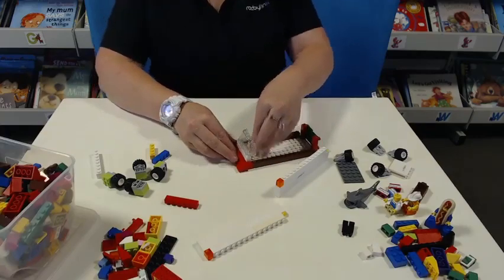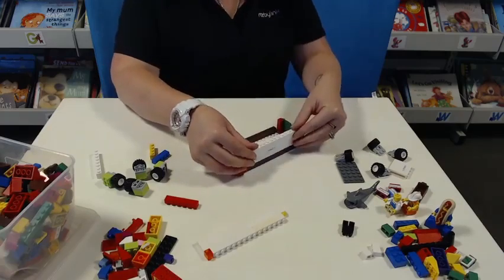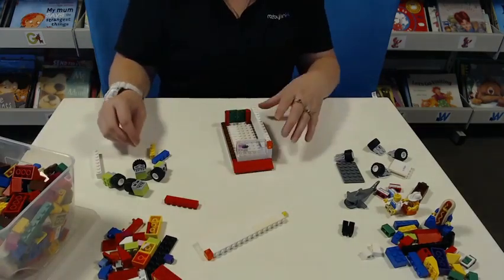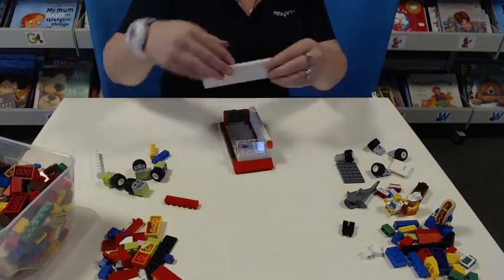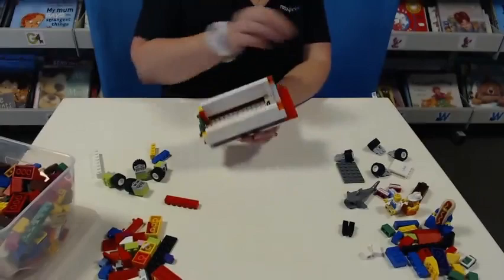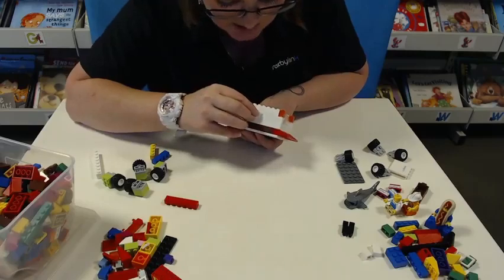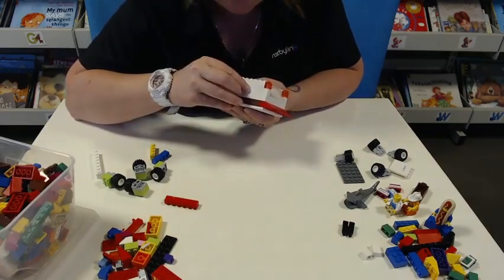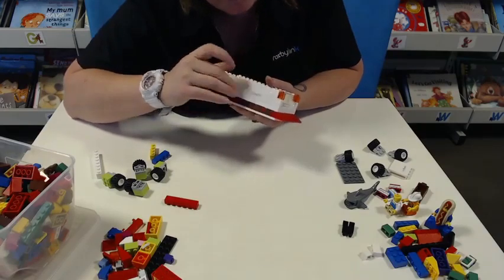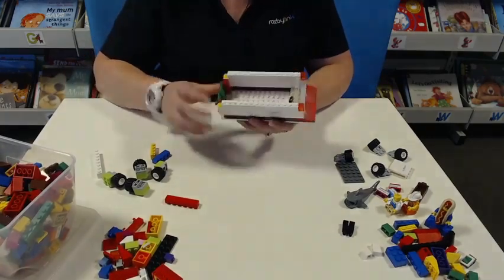There we go, that's better. Now we can pop our walls on. Pop this one on. I've already put this one on this wall. I'm going to put a sticker on this side — it's our Roxby Link sticker, that one of our admin ladies kindly made up for us. You could probably make your own stickers using sticky tape and a bit of paper if that's what you want to do.